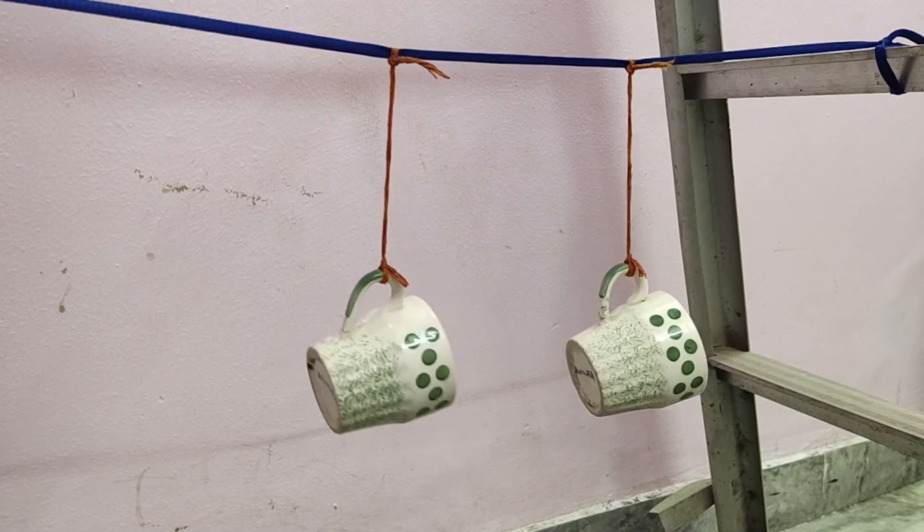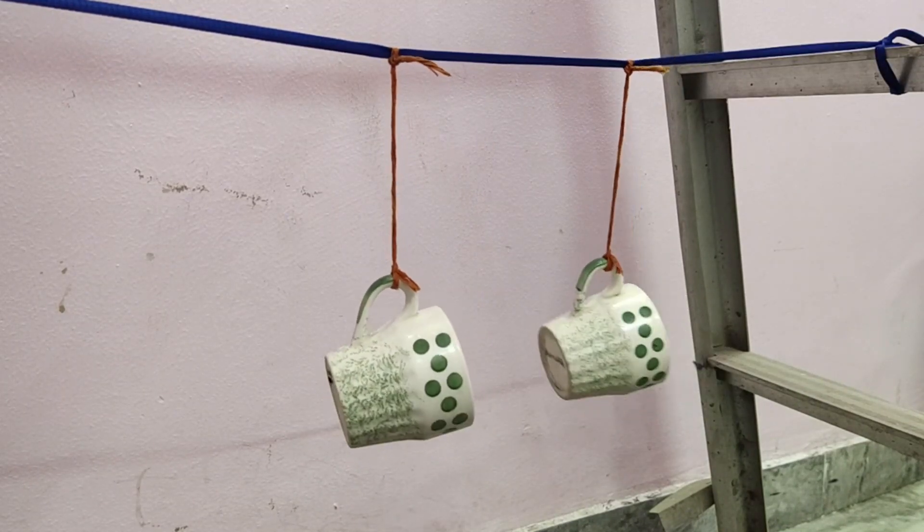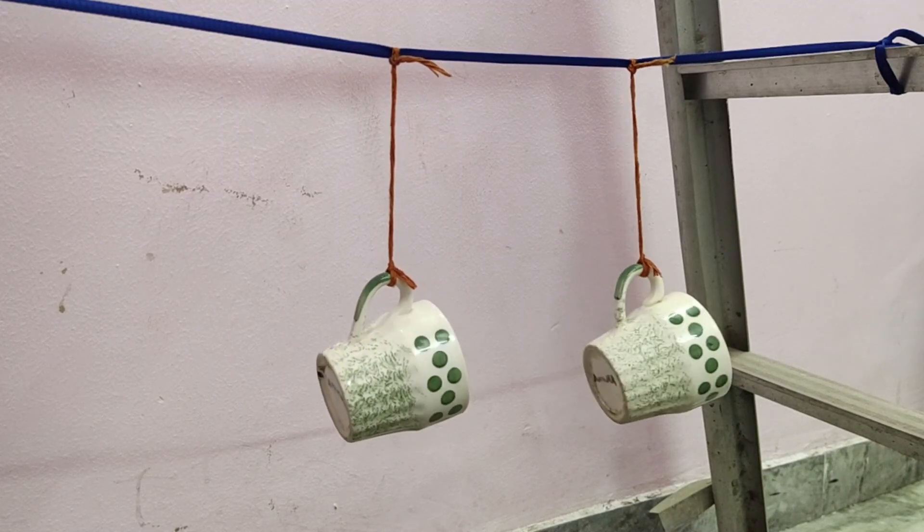This is resonance, and this is how conservation of energy works within a system. I hope you all will like this video.